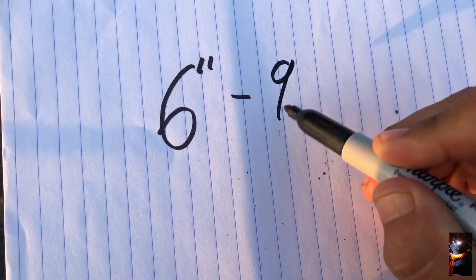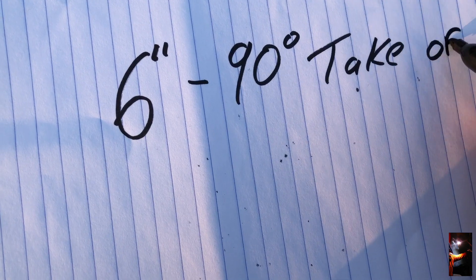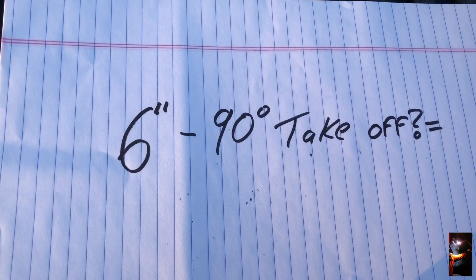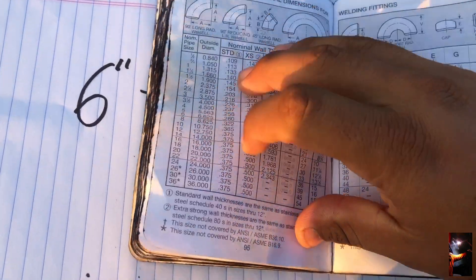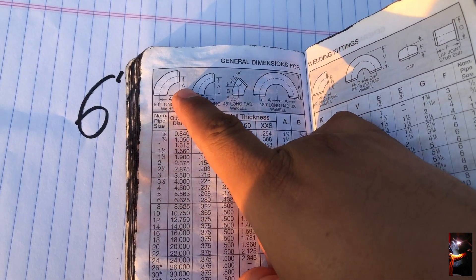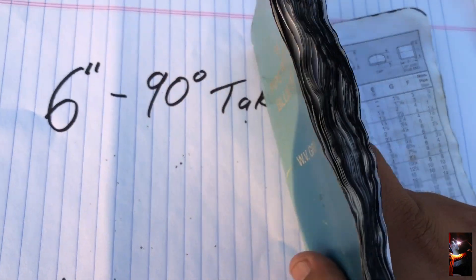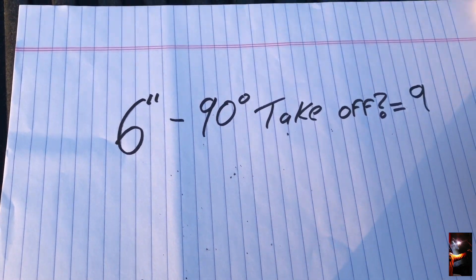We're going to start with something simple — a 90° elbow. What's the takeup for a 6-inch 90 elbow? There are two ways to find it. If you have your blue book, open it to page 95. You'll see pipe size on one side and 90° long radius on the other. Go to 6-inch and look for letter A — the takeup is 9 inches.